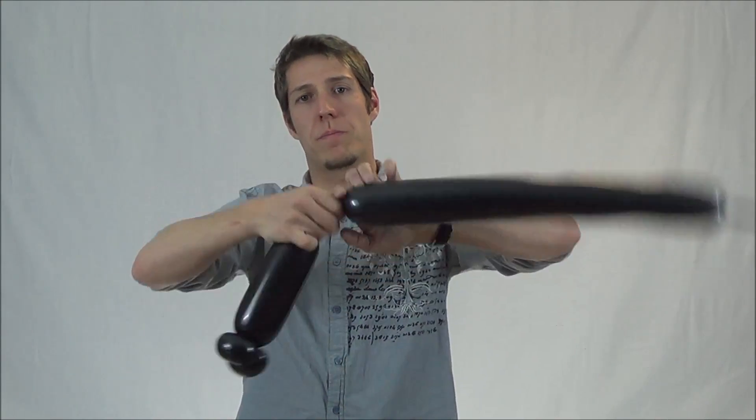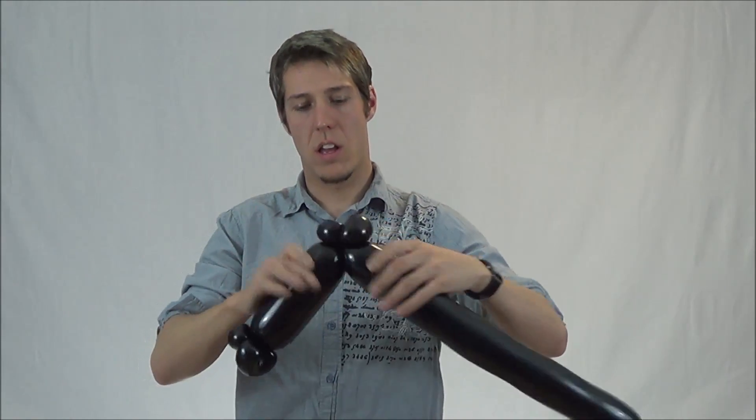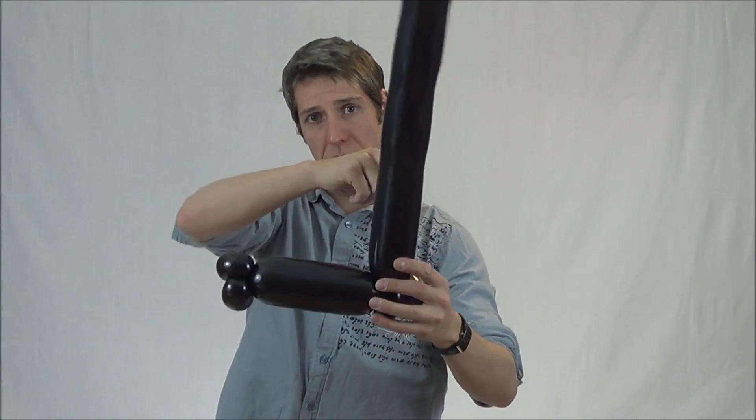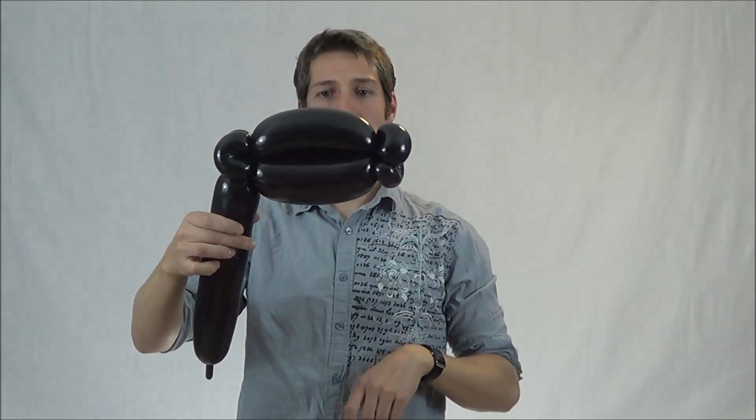Now I make a six finger bubble, followed by two more ear twists. And now you're going to connect here to here — basically bring it back down and twist, so you have doubled up there.